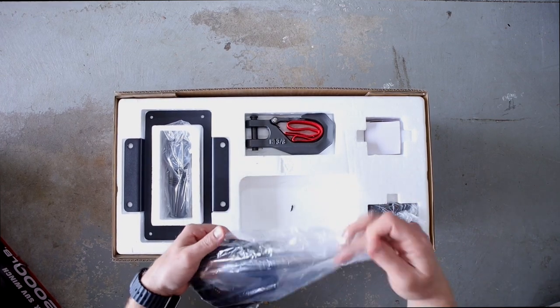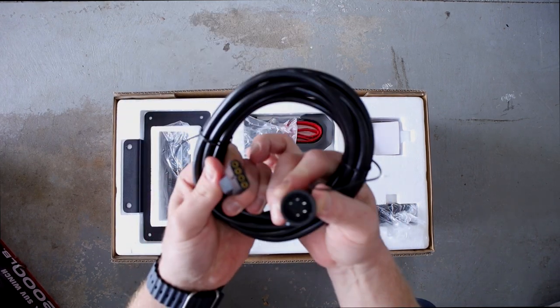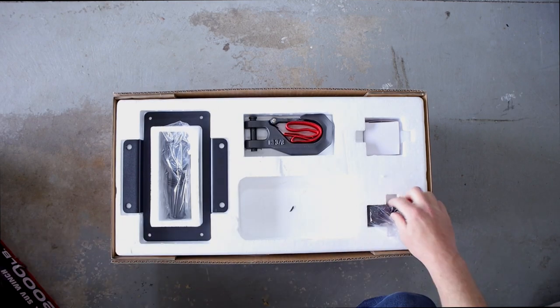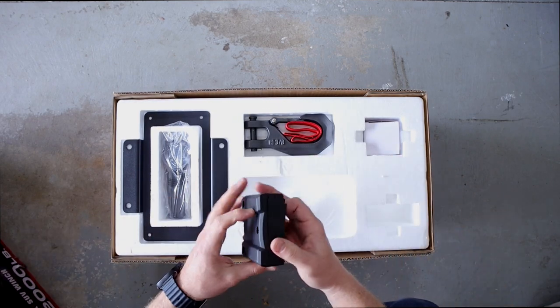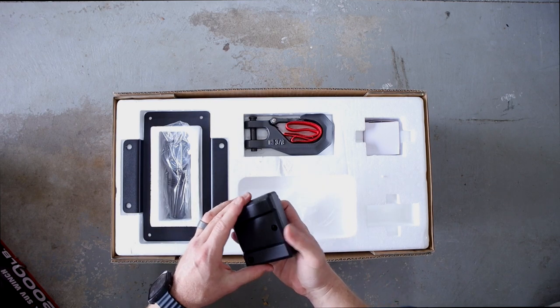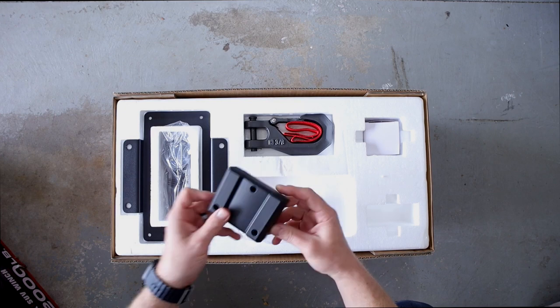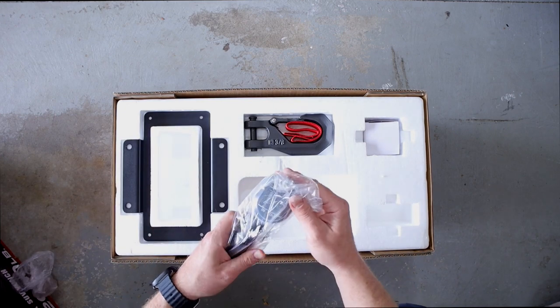Getting into the first package — even though the remote is wireless, it comes with a wired option as well, in case you run out of batteries or whatnot. There's a box here I think is for relocating the solenoid, so if you want to put the solenoid in the engine bay you don't have exposed terminals. Pretty awesome. And here's the remote itself.